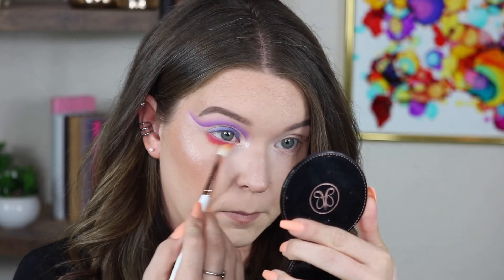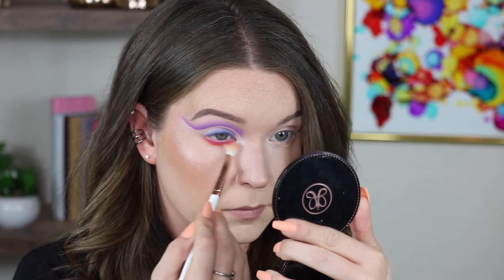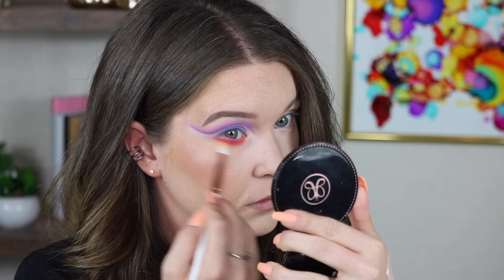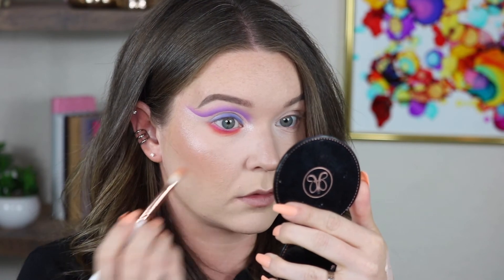And I'm going to blend that out with Tango, using a T33. I really hope that sparkle shows up on camera because it is so pretty.